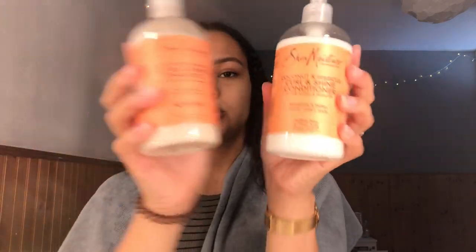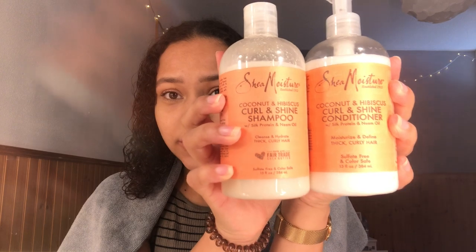Let's get right on to this. So first I'm just going to comb my hair and split it in the middle. So I washed my hair with the Shea Moisture Coconut and Hibiscus Shampoo and Conditioner. And now I'm just going to start off with the Leave-In Conditioner.